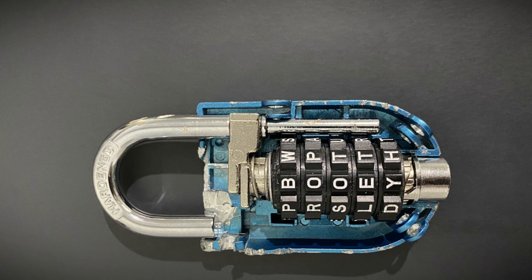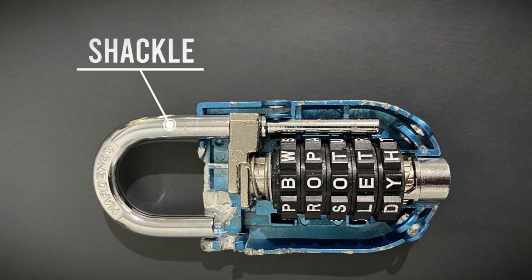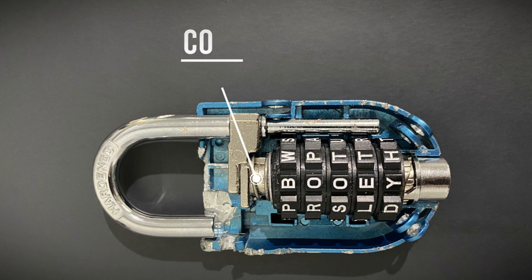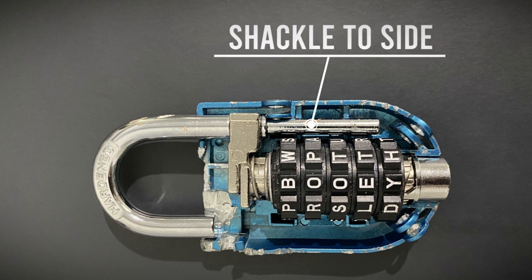So here is the inside of the lock. Here's how the combination works. You have the usual parts like the shackle. You also have the dials which turn gears underneath that you can't see in this picture. And finally you have the core which runs through the centre. The core is the bit that moves to unlock the shackle. In this lock you can see the shackle is actually to the side of the dowels and the core holds the shackle in place.